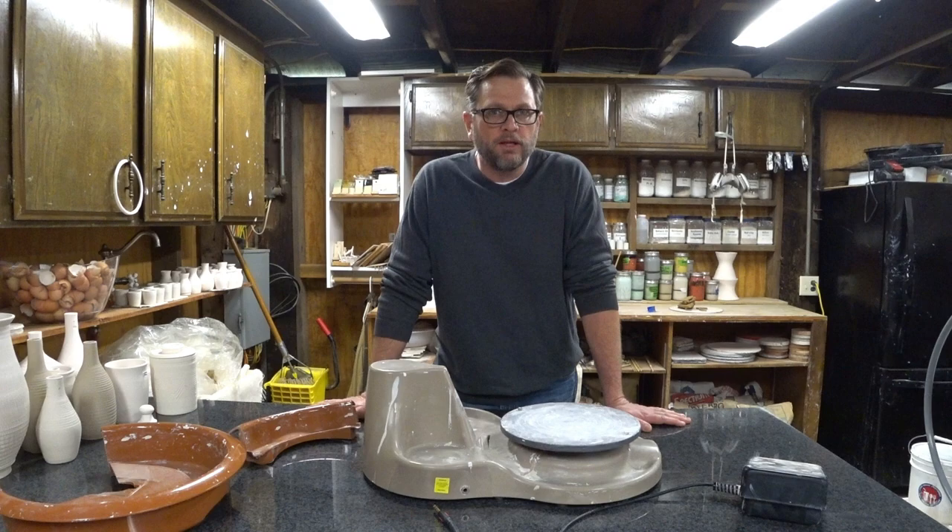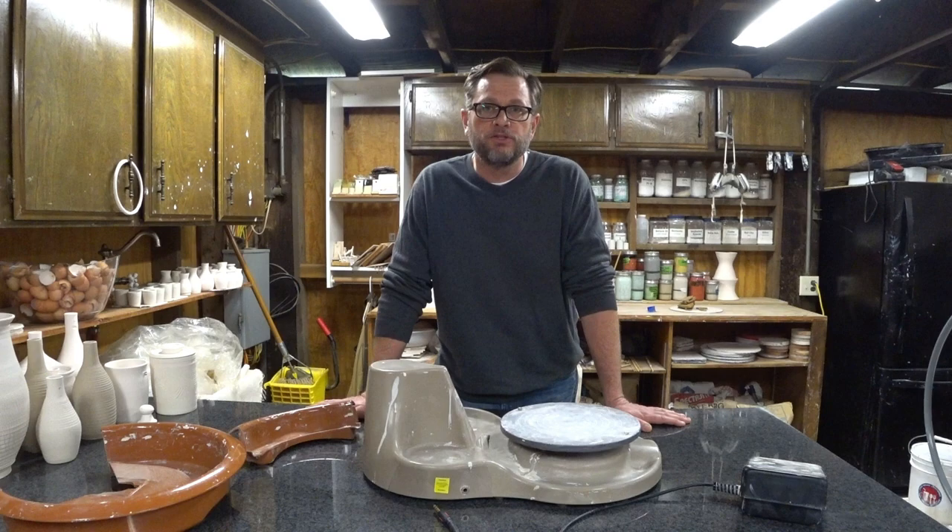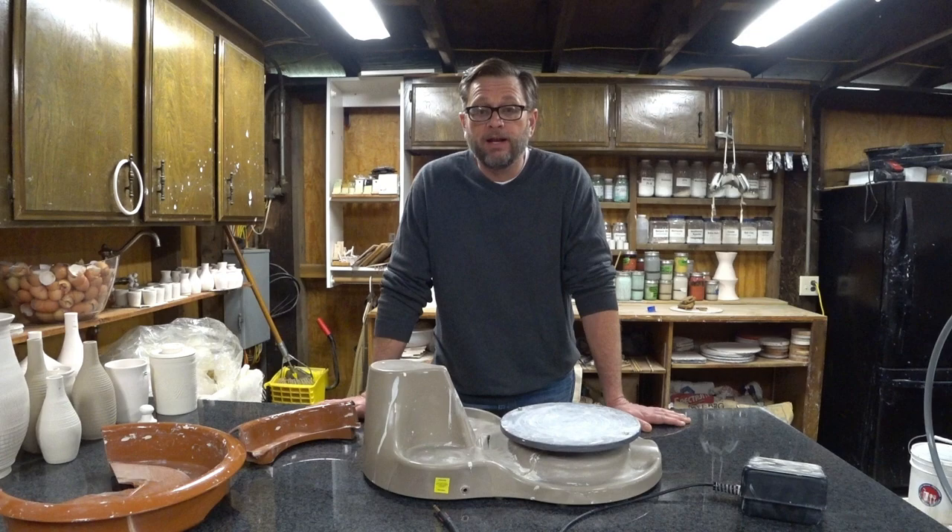I think it's worth saying that building a pottery wheel, like many projects, is probably not for everybody. I'm not necessarily convinced the money you save is worth it unless you really enjoy the creative process of designing, making, and building something yourself. I happen to — I look forward to making my own wheel. It took me some time, but in the end my wheel cost probably around $650 to $700 and quite a bit of labor. I'm really happy with it; it's the type of work I enjoy.